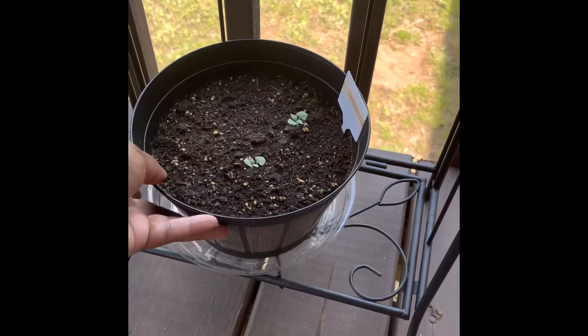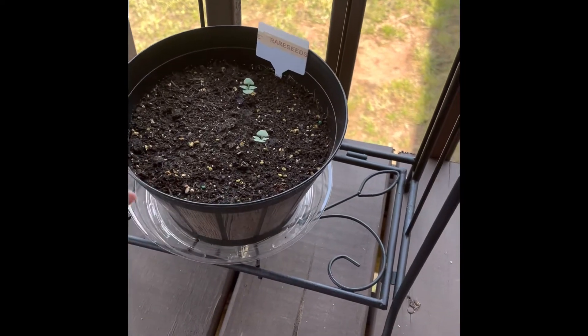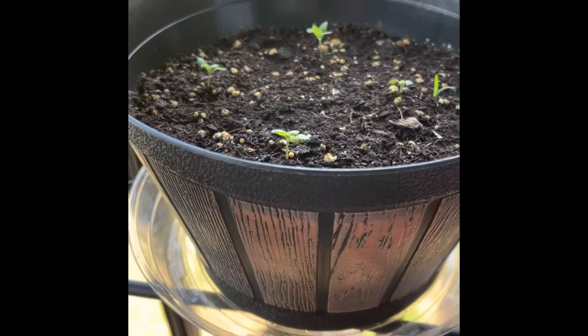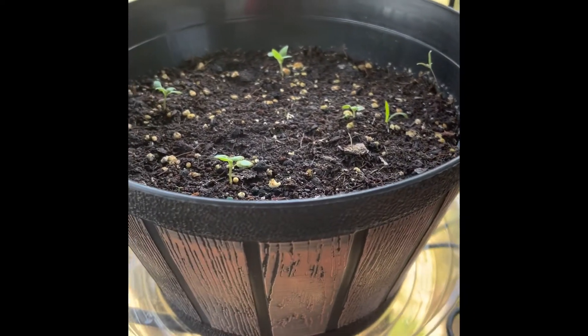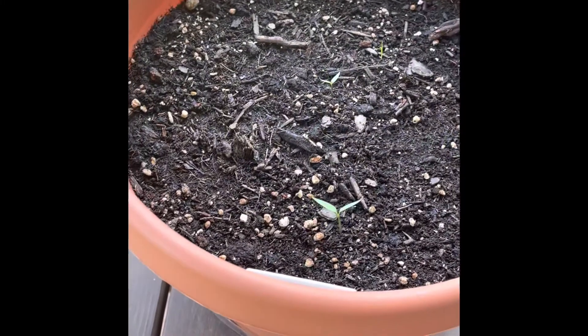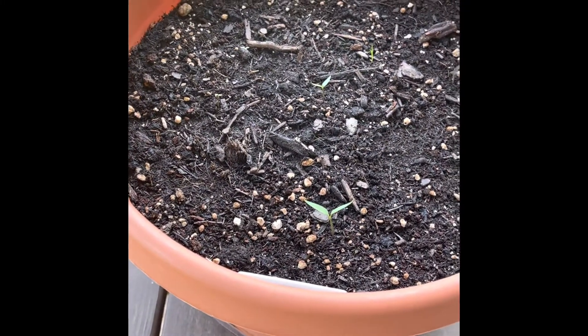Also on this little shelf we have — let's see — this is a Thai sweet basil that I got from Baker's Creek, and this is the free seed that they sent. This is the blue spice basil in here.